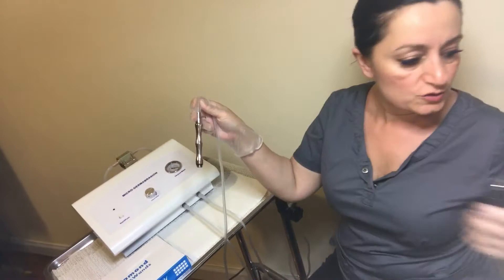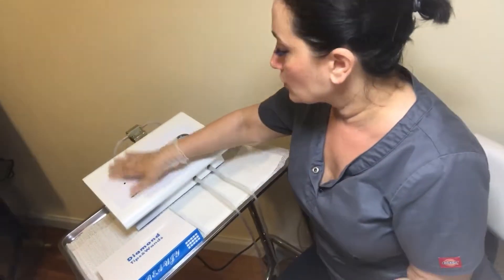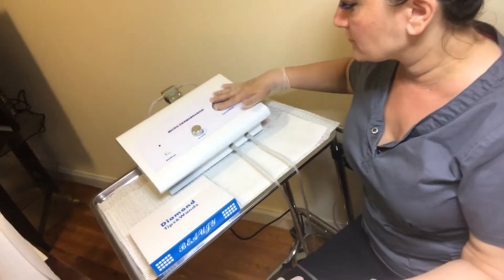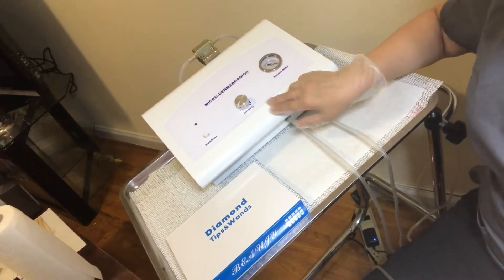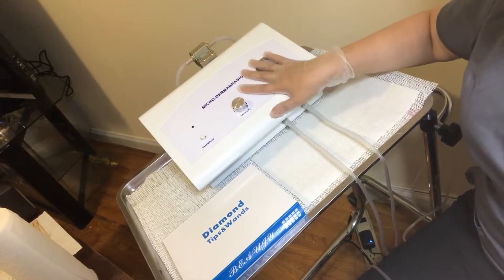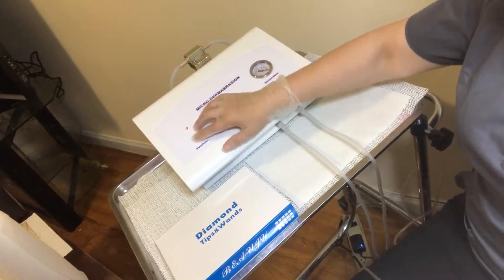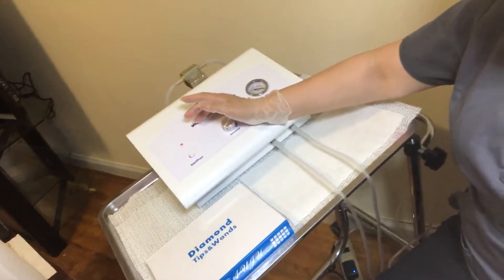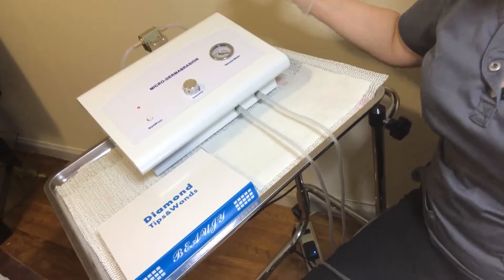The other attachment is obviously for microdermabrasion. Now let's talk about what's on the machine. You have the vacuum meter — this is where you control the intensity of the suction. And that's pretty much it. You have your pause and your start. It's very, very simple. That's all you get.